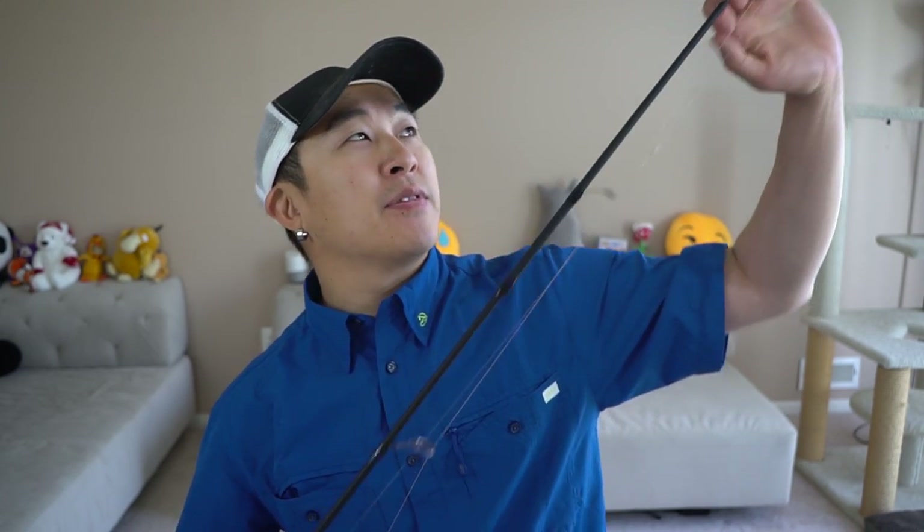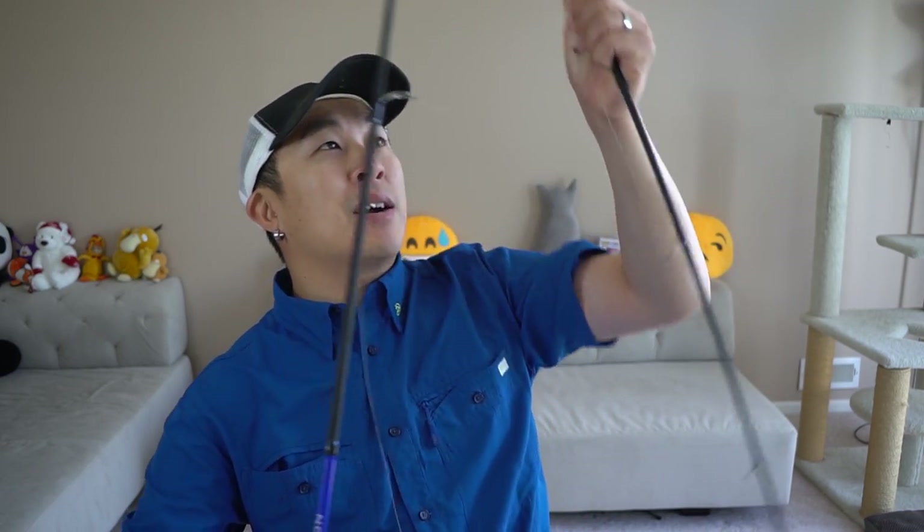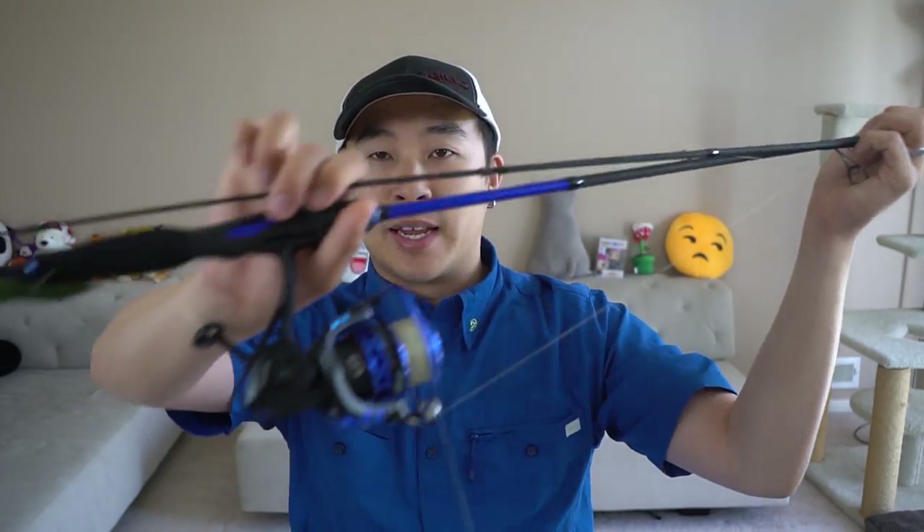This rod is a Toray IM6 graphite rod, so it is very light and very sensitive, and it's built to last and perform really well. It has aluminum guides and aluminum guide inserts, and the guides here are high-polish, so it's nice and smooth — and that means it is braid friendly. The handles and butt of this rod are EVA foam, so it's very comfortable as well as light. This is a two-piece rod combo, so it is actually broken down right at the center.